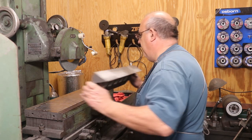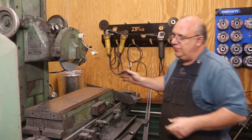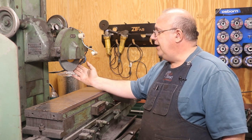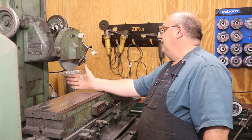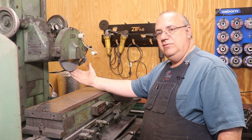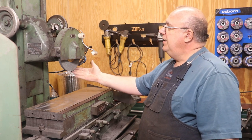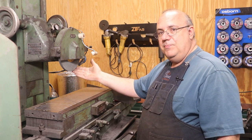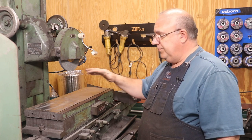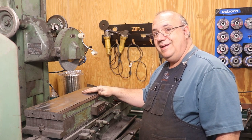I've got my 24 inch grinder here pretty much ready to go. First thing we're going to do is dress our wheel. I've got a Norton stone in here for grinding cast iron. I've only been using this for a short period of time — finally got the right stones after talking to some folks, and these make a big difference in the finish I'm getting off the surface grinder. Let's dress this stone and do a little surface grinding.